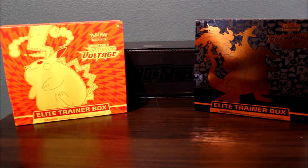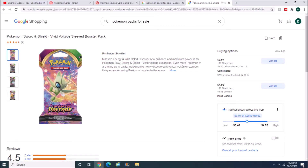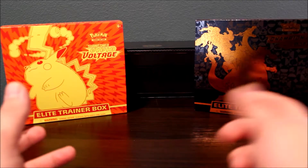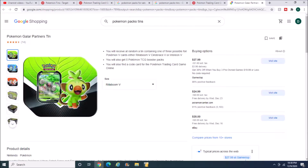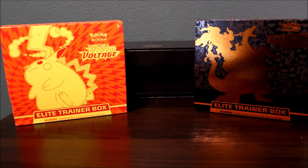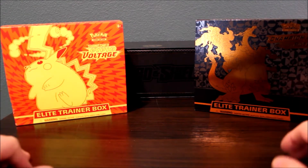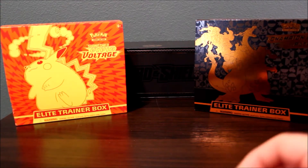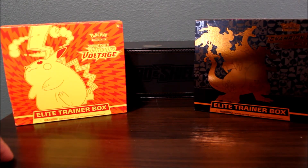I'm starting off with the low end. So you have your basic packs, then you have your tins. There's a bunch of tins. Usually if you go to your Target, your Walmart, your Fred Meyer, they'll usually have some Pokemon tins available. Those aren't as popular, but they're your best bet as far as budget — those are on the lower end side of it.